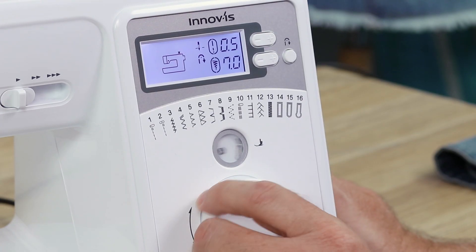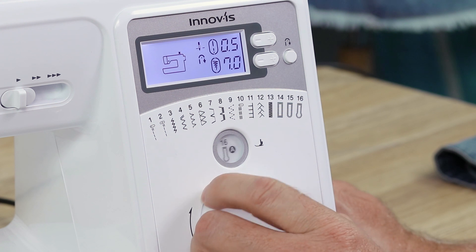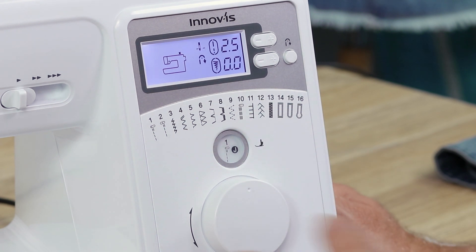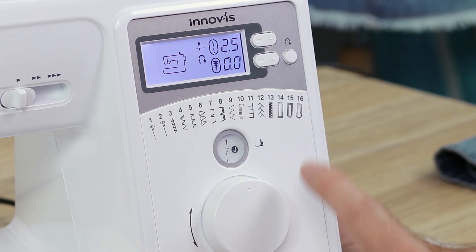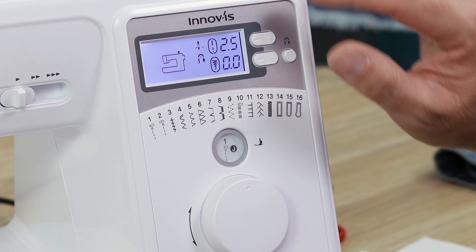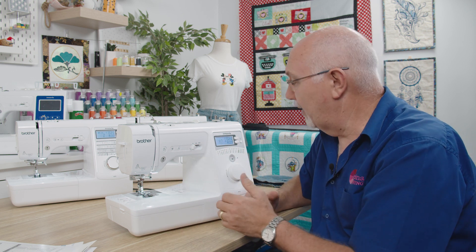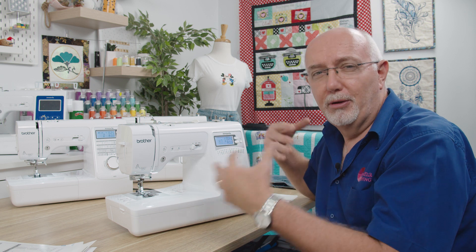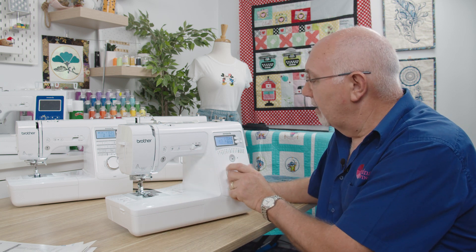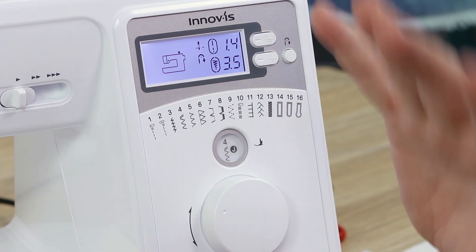You've got your stitch selector dial, and on the little window it shows you what stitch you have selected. For example, I'm on stitch number one — a left-position straight stitch — and it tells me what foot to use, the J foot. Whenever you change to a particular stitch type it gives you that information. It will automatically set the stitch length and width, but you do have a button to control those manually. For most entry-level users, it's great to have a machine that automatically sets everything. Just moving the dial to stitch four gives you a zigzag.